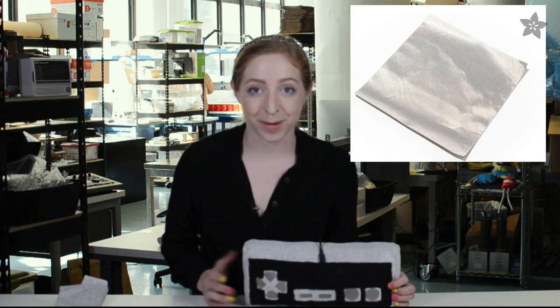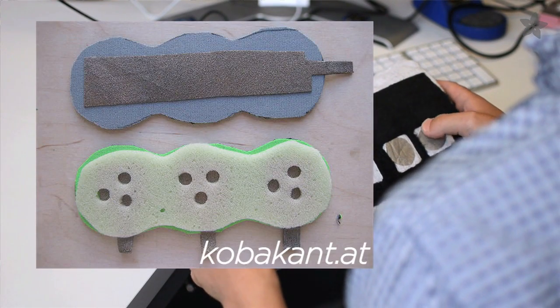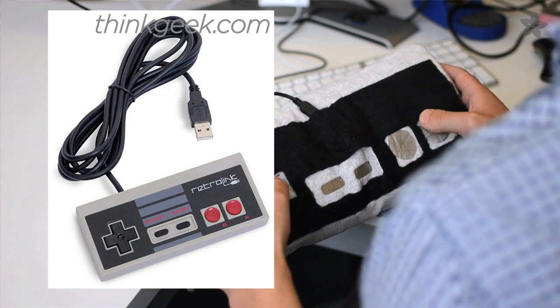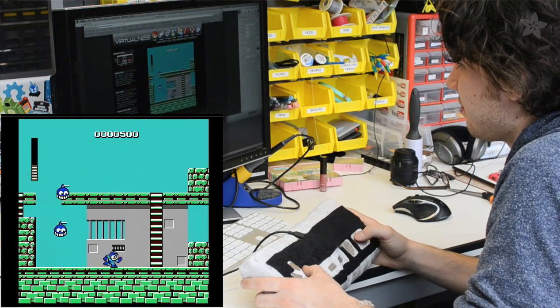Ever since I first heard about Conductive Fabric, I've always wanted to make one of these — a plush game controller. I could have used soft switches made from two layers of Conductive Fabric and taken apart an old game controller, but it's more fun to use capacitive touch sensing and the onboard keyboard functionality that comes with Flora, our Arduino-based wearables platform. It has eight I/O pins you can hook up to eight pads of Conductive Fabric and play all your favorite classic games online.